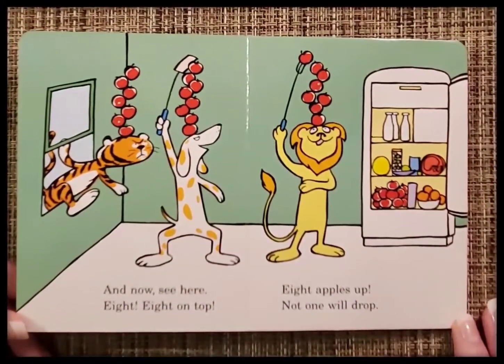And now see here, eight, eight on top. Eight apples up, not one will drop.